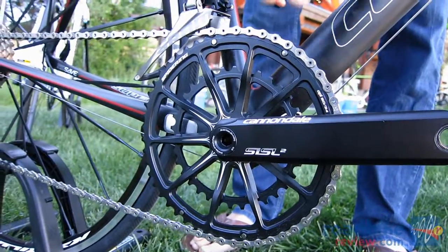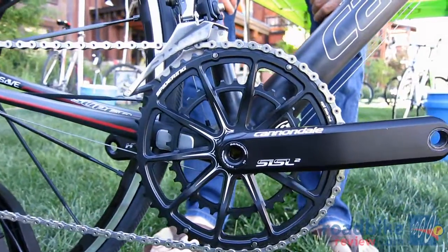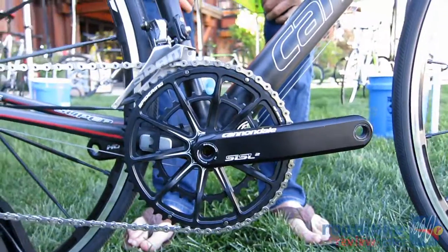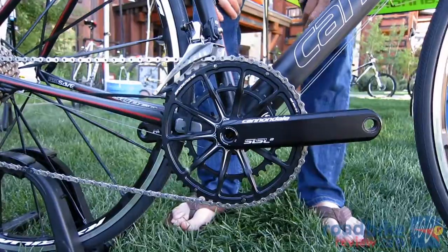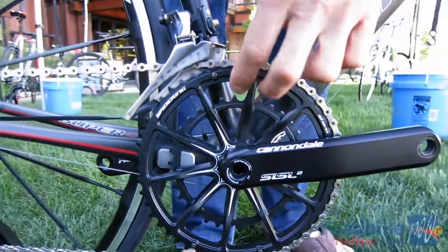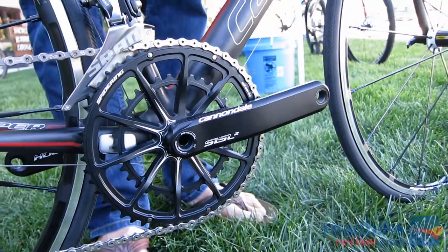So we came up with our 10-arm spidering design. This is 3D forged out of a single piece of aluminum using our OPI — One Piece Integration — patented technology. By forging it out of a single piece of material, you get really uniform grain alignment, which leads to a stronger structure than if we had simply machined it out of a block of billet. It's entirely one piece — all the arms, the inner ring, and the outer ring are connected.